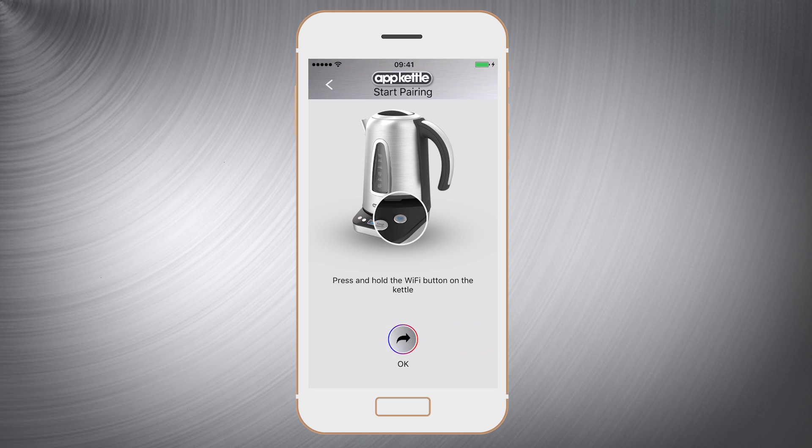Next press and hold the Wi-Fi button on the AppKettle base until it flashes. Press ok on the app.